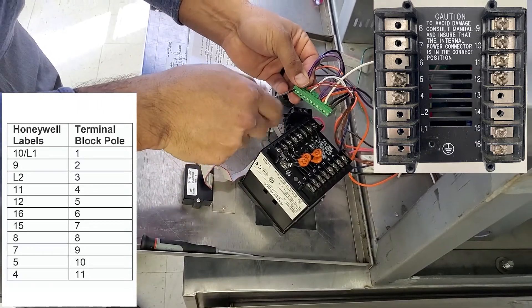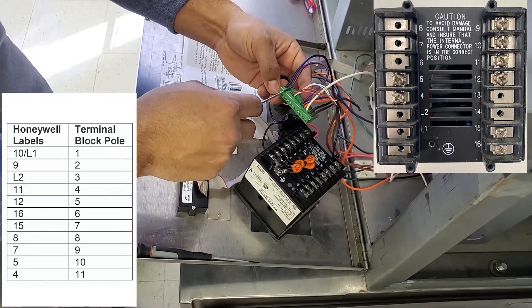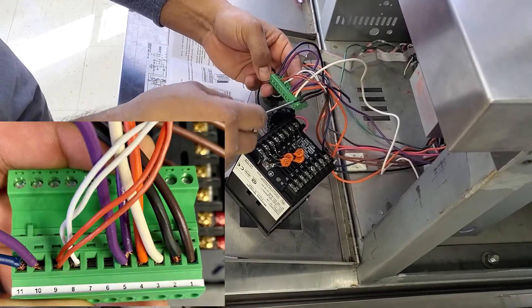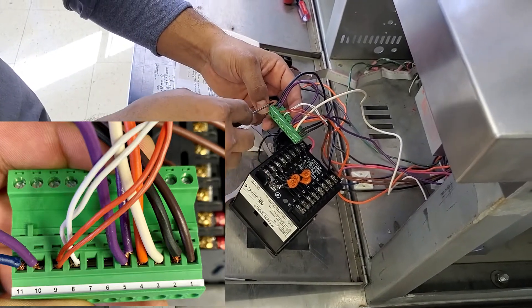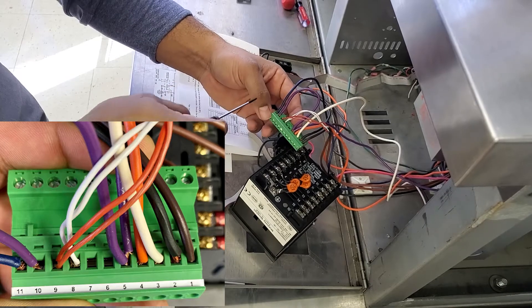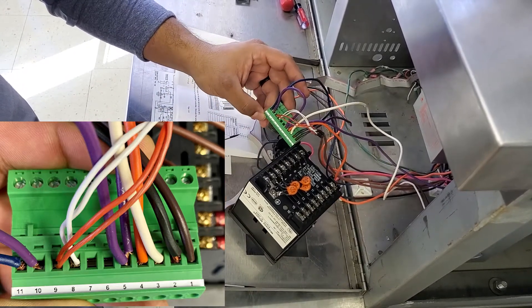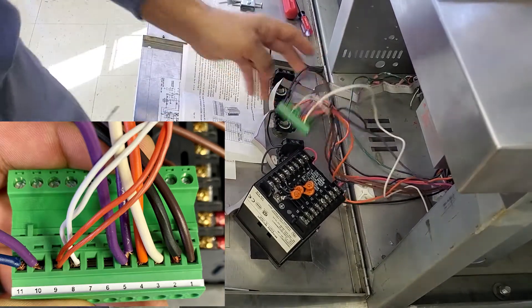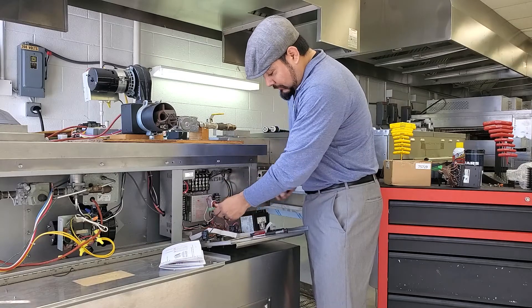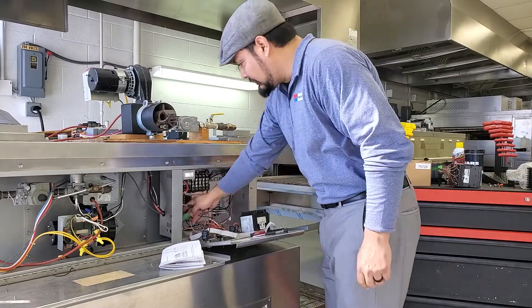Tighten them all down and make sure that none of them are touching across terminals. If you find that any of these wires are brittle, just cut it back, get yourself some new good wire. And that's how you hook up the wires from the Honeywell to the terminal block. Now I'm ready to take the Honeywell controller mounting out — I've got a screw on the front and the back.